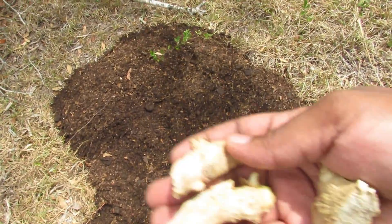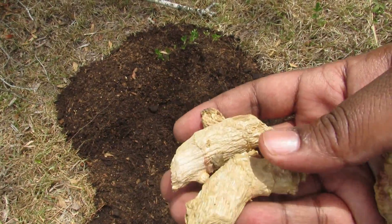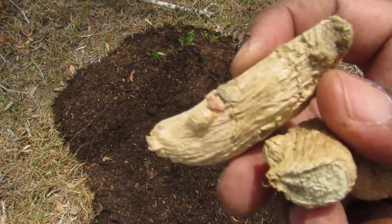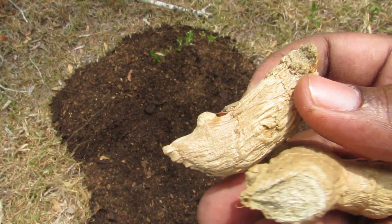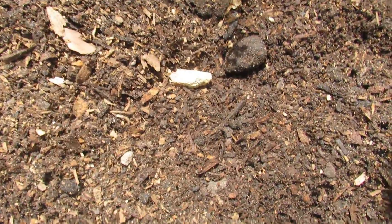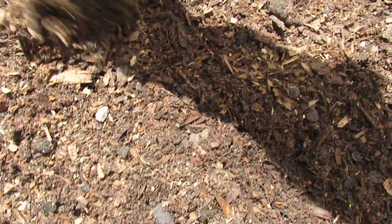So I have my other pile right here, and then I just have some store-bought ginger that I decided to cut into three pieces. You can see there's already some little buds starting to form, so these will just go right here in the dirt. I'm going to put that face up and then just bury it.